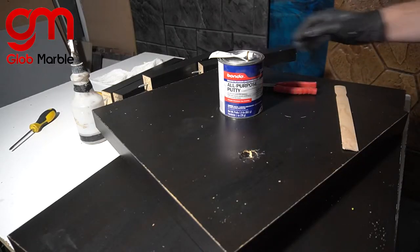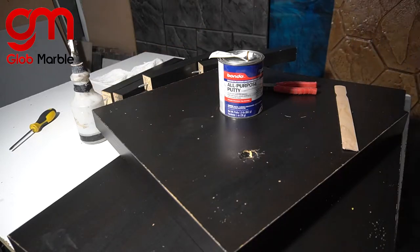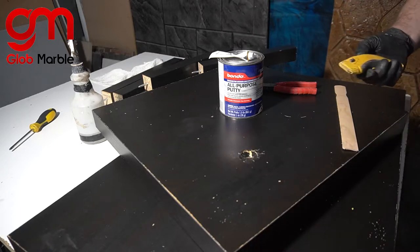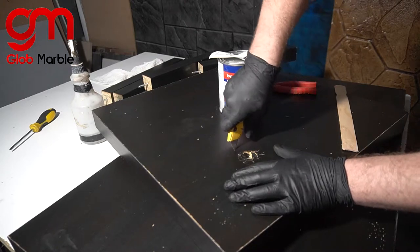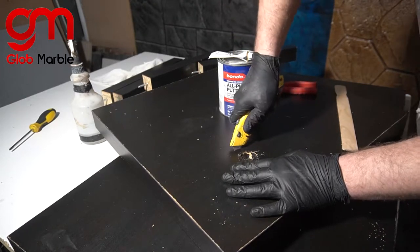For the holes, I'm just going to patch them up with some Bondo, but before I do that, I'm going to cut open the hole because there's a lot of water damage all around it. I'm going to cut it open — I think this thing is going to be hollow on the inside, so that's going to give us another problem we'll have to talk about later.